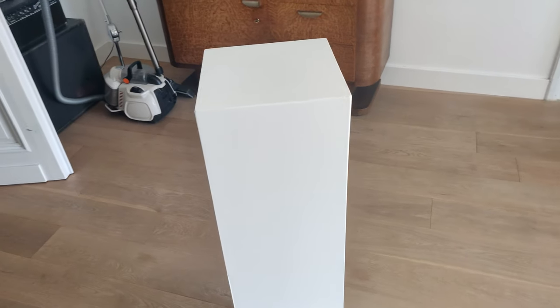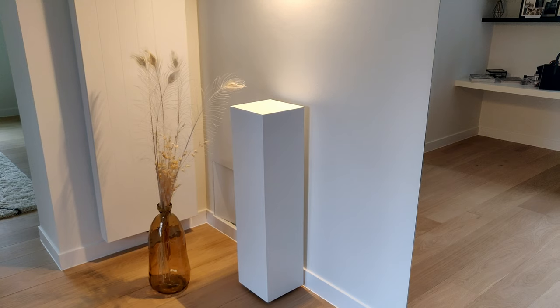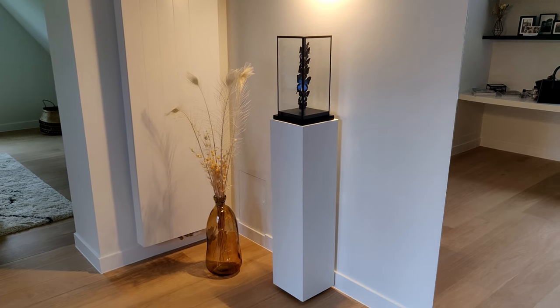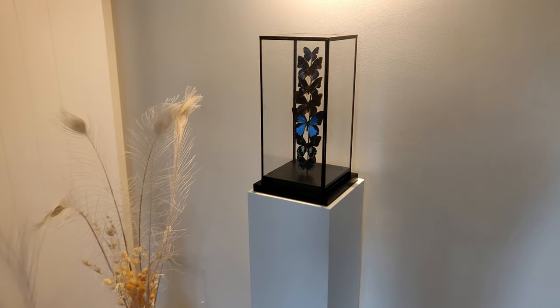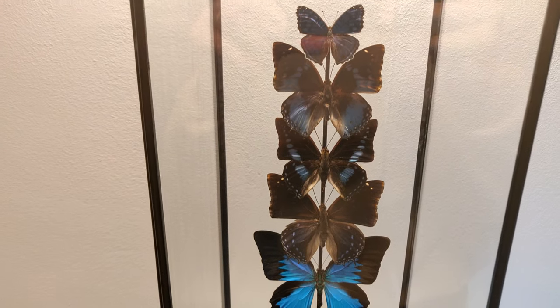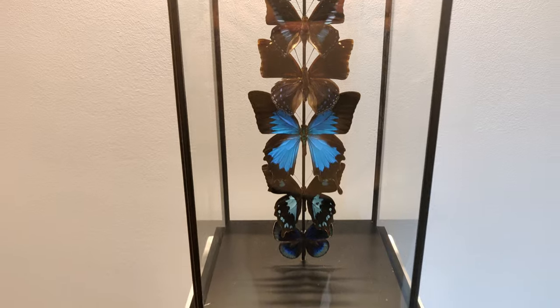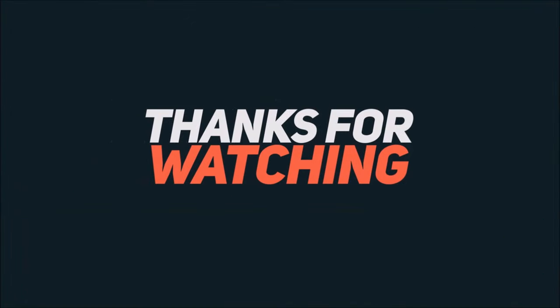When all the paint was dry the plinth was completely finished and ready to be packed. The result turned out to be very beautiful, especially with the butterfly bell jar on top. Thanks for watching and see you next time.